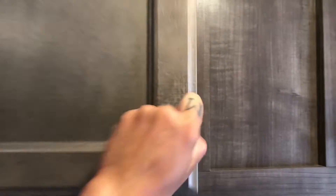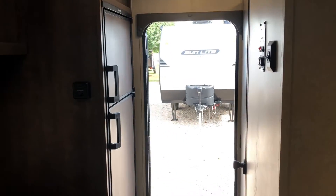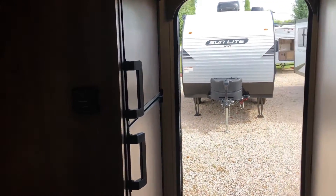Up here above the dinette you have storage as well. We're going to check out the two-way Dometic refrigerator and freezer — this thing can run off of propane or electric.